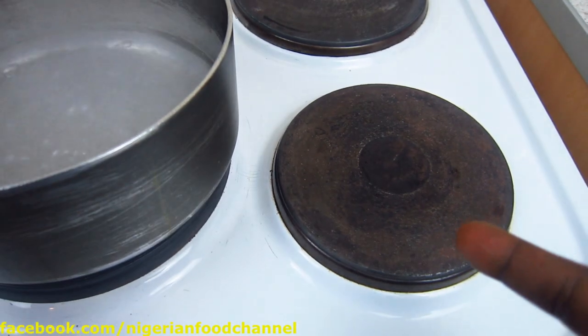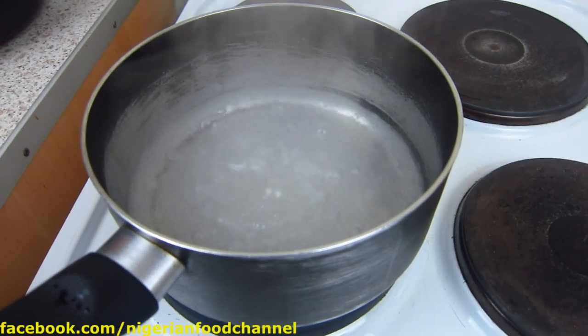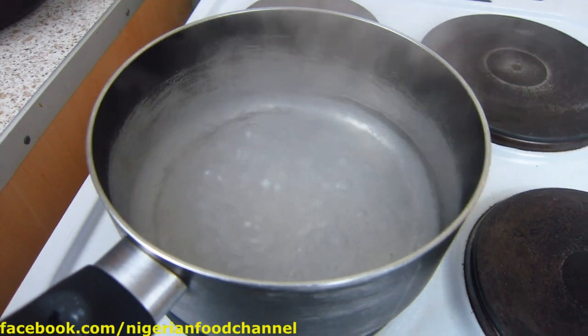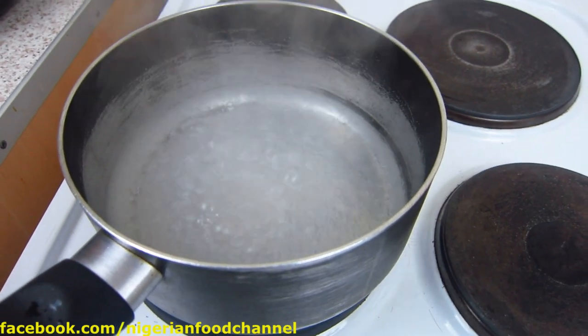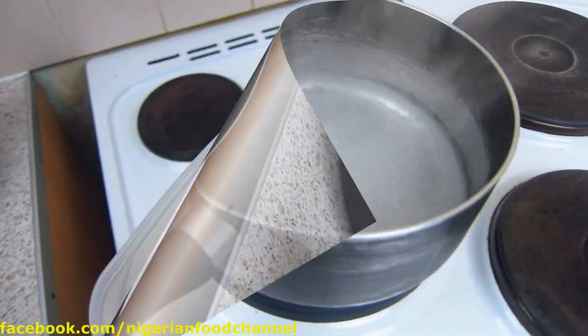To start adding my yam flour, I'm going to pull this aside to the next spot on the cooker, just to avoid lumps. Some people do it while it's boiling, but to avoid lumps — especially if you're trying this for the first time — I'm going to pull it to the side and add my yam flour.